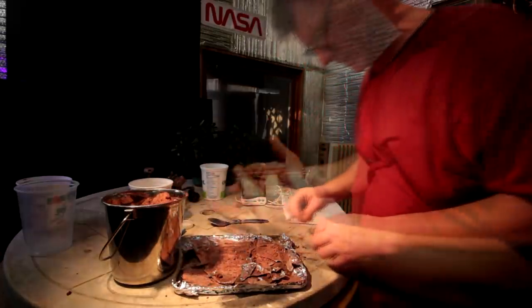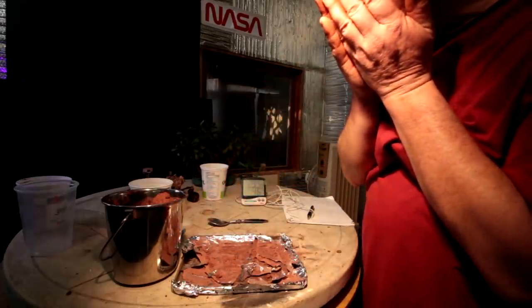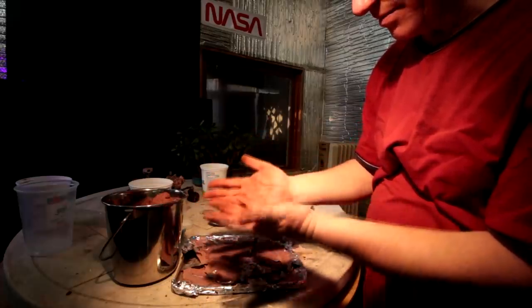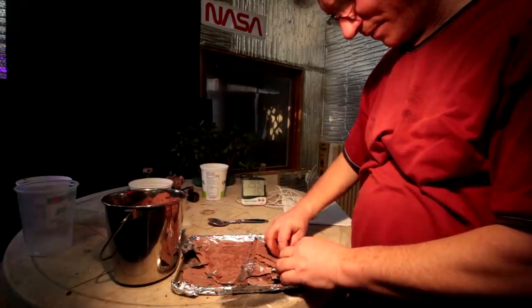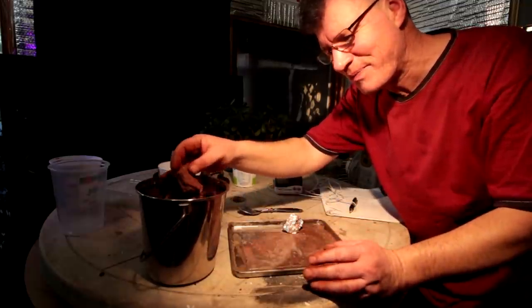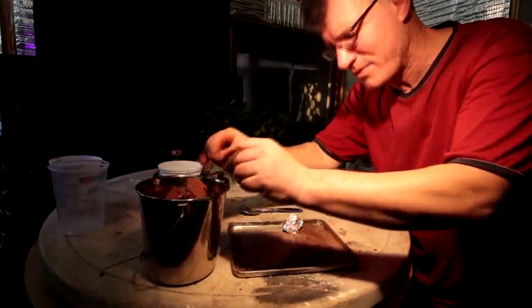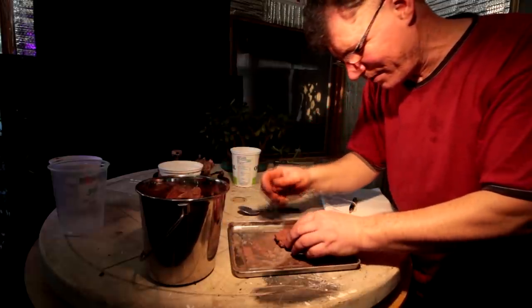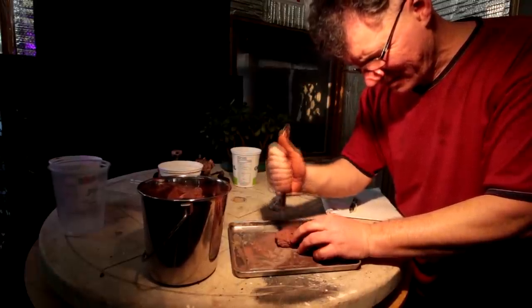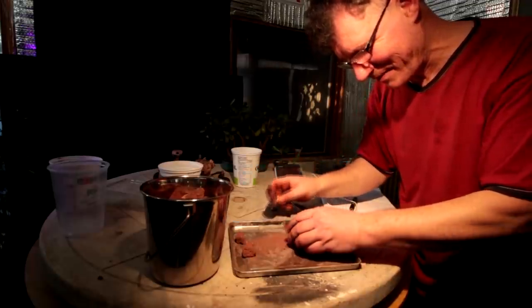I'll leave that sitting for a while. I can't believe how red my hands are — they're a really nice red color, that's for sure. I've got my tray all cleared and all my particles in the bucket. I'll work on breaking those down now, maybe bring one out at a time and try to break it apart.